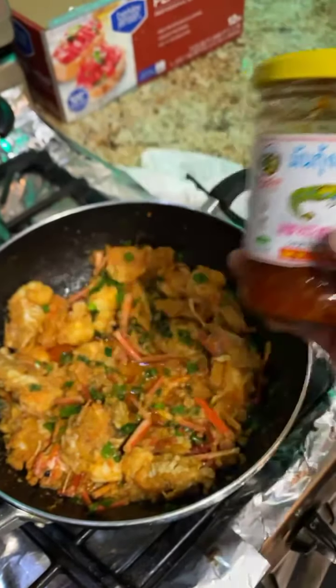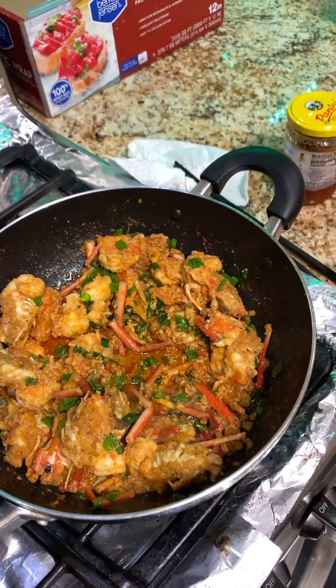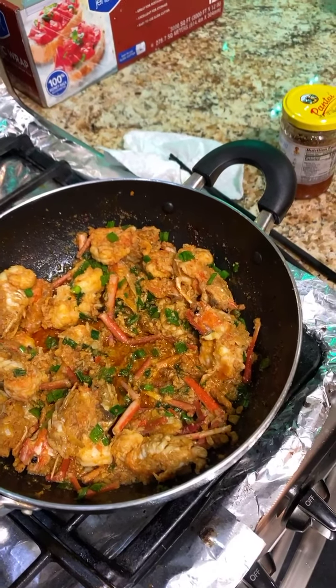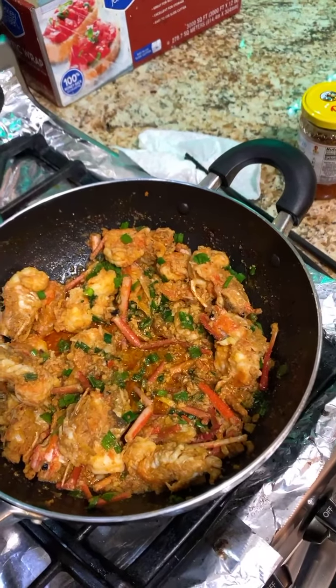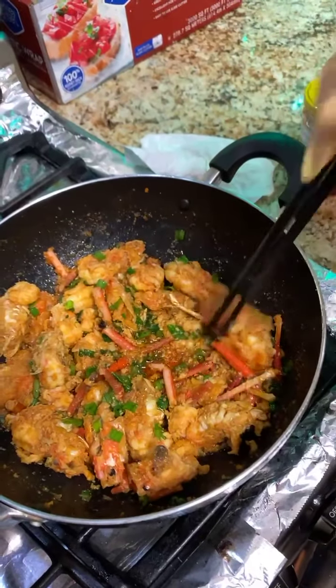And then nước mắm — fish sauce. In the beginning, put all that phi tỏi — fried garlic and onion — salt, pepper, sugar, bọc ngọc, MSG. It's just the normal stuff, you know, with some water and cooking wine, cooking oil.